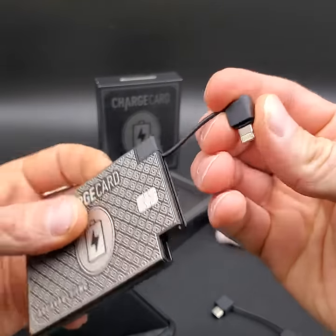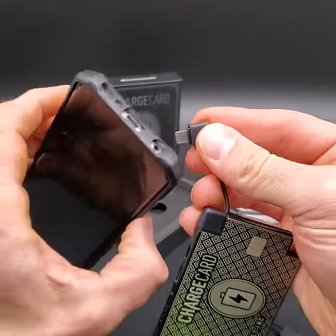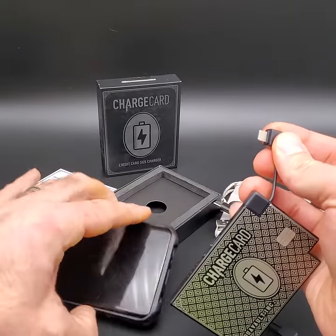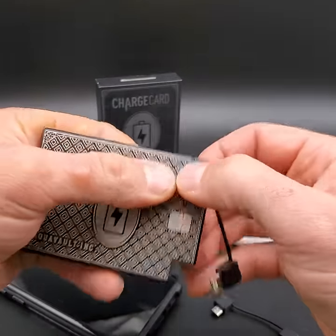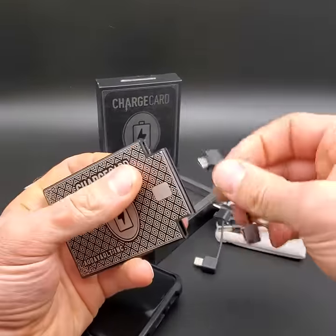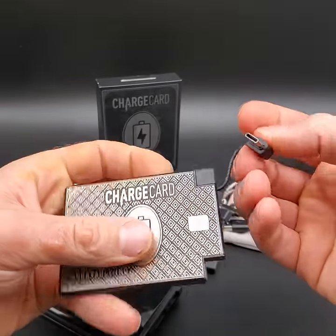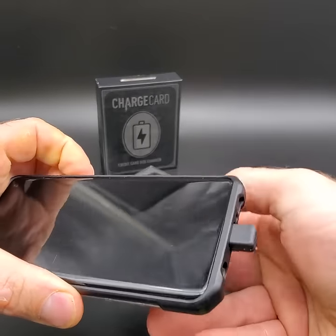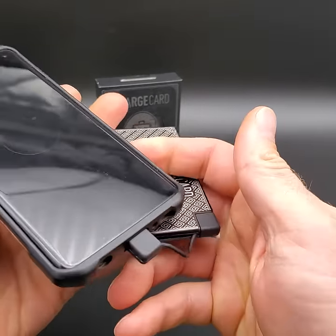You just take the lightning connector and if you have an Apple device, plug it in so the lightning side goes down into the phone to charge it. I'll show you how it works with my Android phone. Plug the USB-C back in, and plug it into my phone — it instantly starts charging.